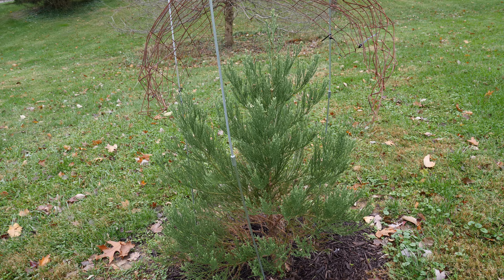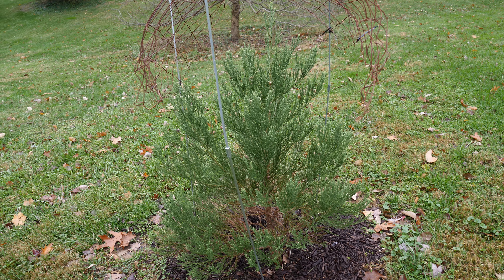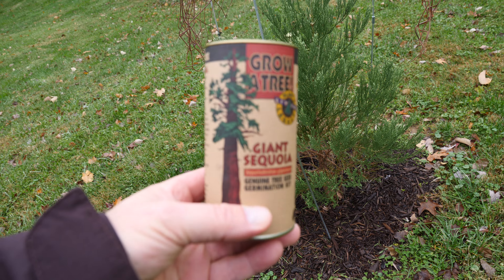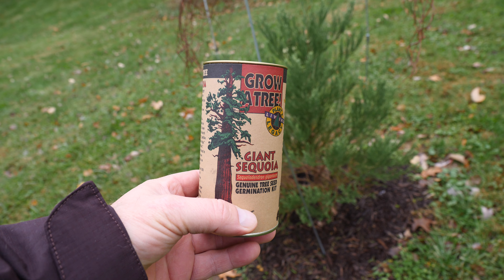and it's late November 2017 now. I got the seeds actually from Yosemite — they just came in this little container here.